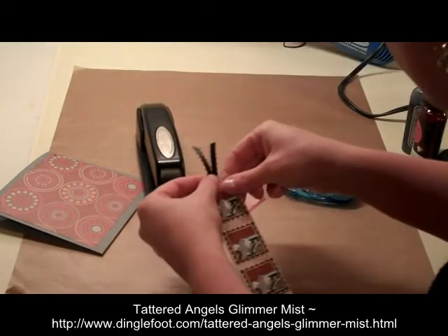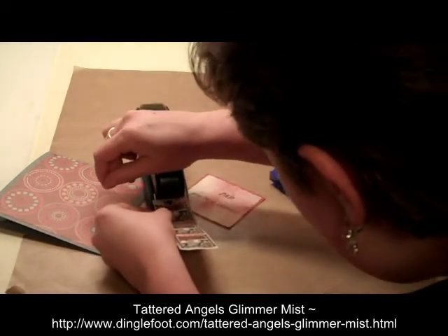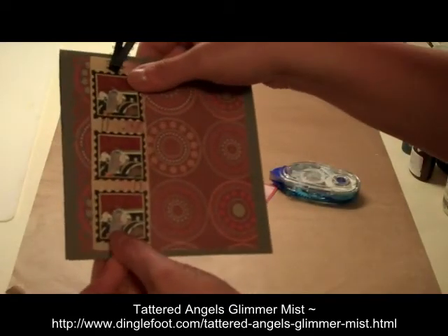There we go — maybe add another staple just to keep it in place. So that's our little tag, and that's going to go right on the front of our card right there.